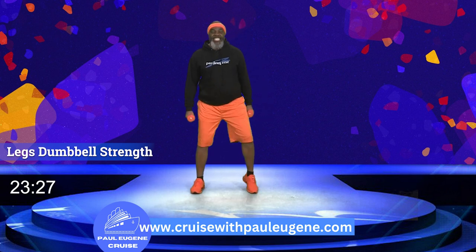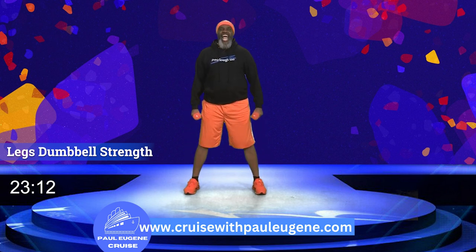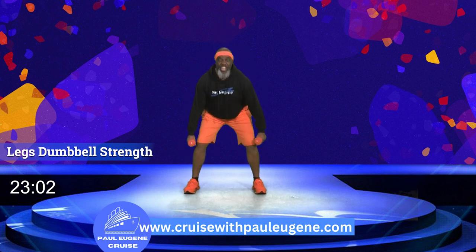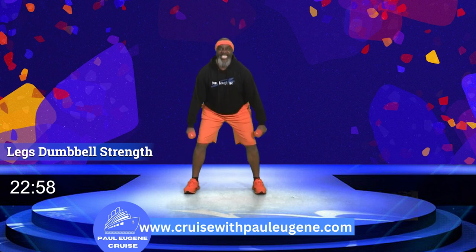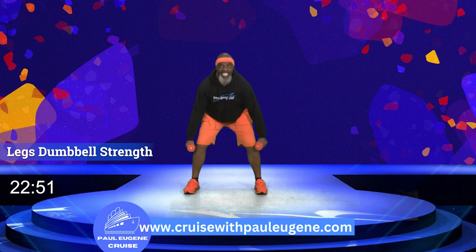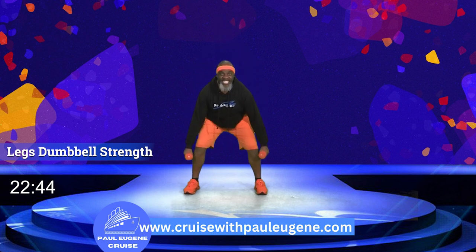Now it's time for our last set of squats. Relax your shoulders, engage your core, knees are softly bent. Four, three, two, let's go down: 10, up, nine, eight, seven — you want strong legs, come on — six, five, four, good job, three, two more, keeping our head up, engaging our core. Now march it.